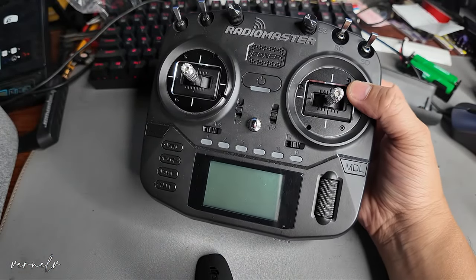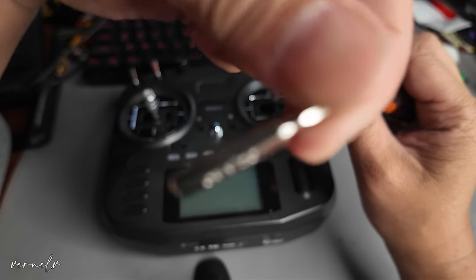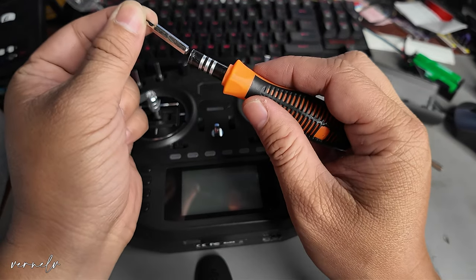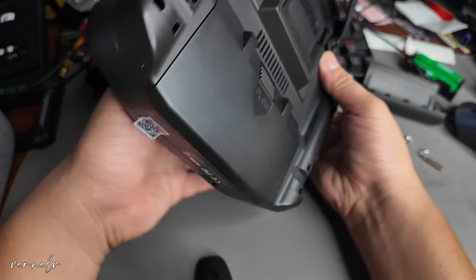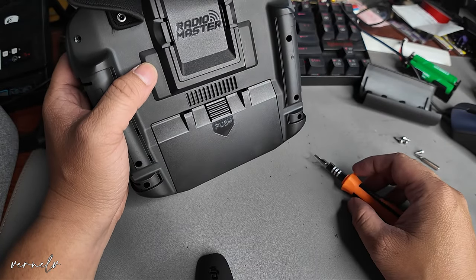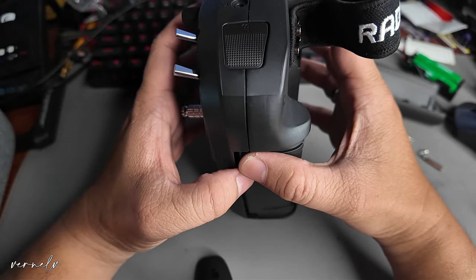Let's open this up. What you will be needing is — I'm not sure if this is 2mm — it is a CR-V 2.0 screwdriver. We will use it to remove four screws: one, two, three, and four. Okay, so we have removed the screws and we will open this up — try to be very careful in case there is a ribbon cable showing up inside.